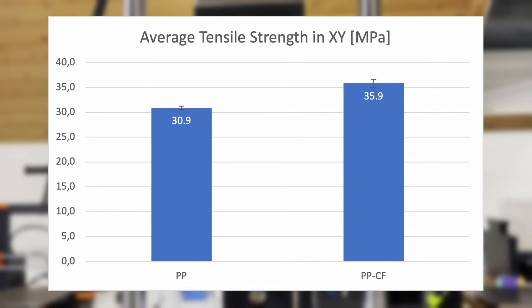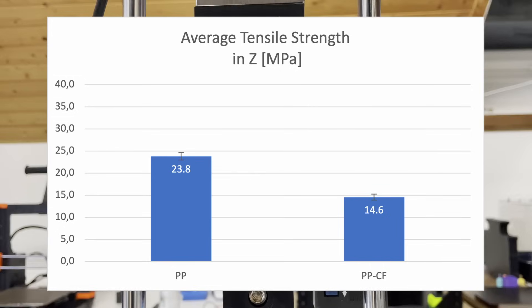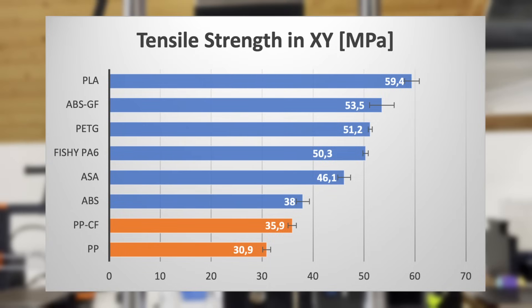While the tensile strength in the x-y direction of the PPCF is slightly better than that of normal PP, the layer adhesion is completely different. At 23.8 MPa, the tensile strength in the z-direction of PP is over 60% higher than that of the carbon PP. A comparison with other materials such as ABS or ASA shows that the layer adhesion of PP really stands out.